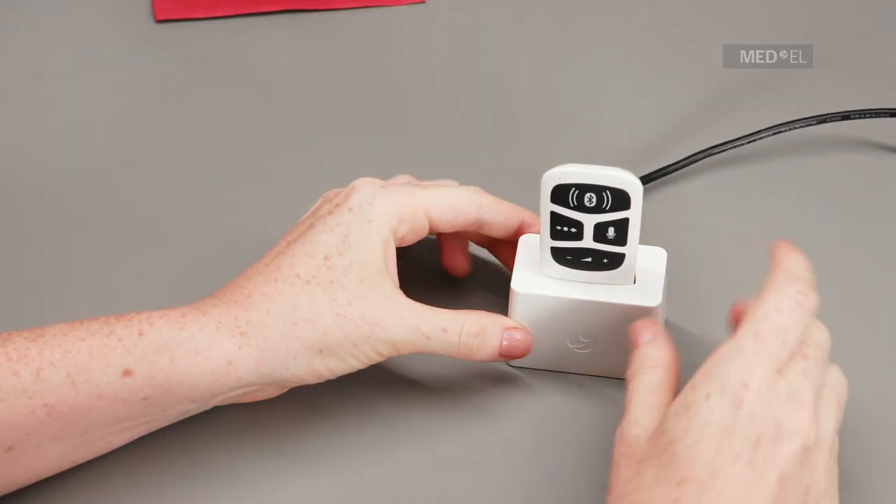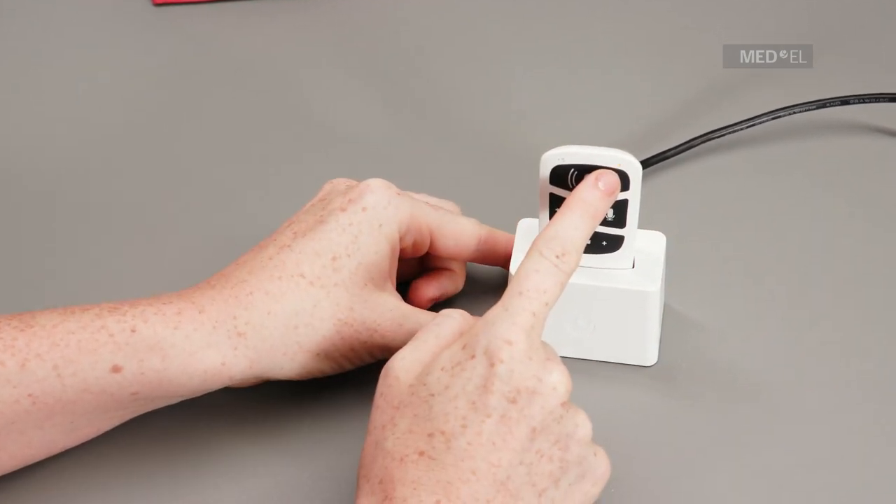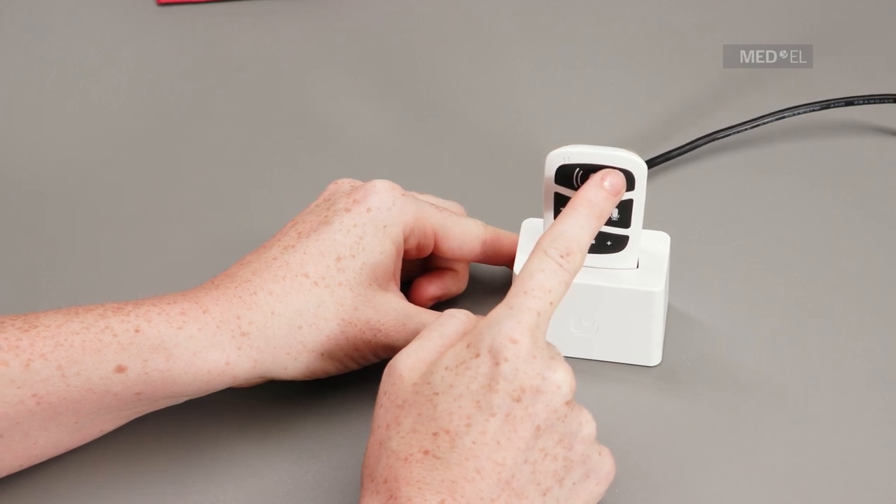The status light will be orange while AudioLink is charging. When the status light turns green, AudioLink is fully charged.